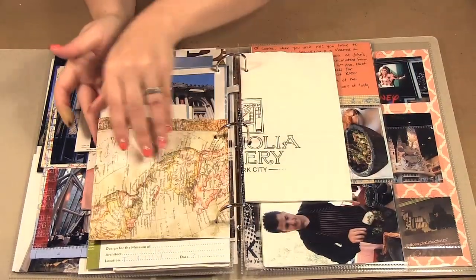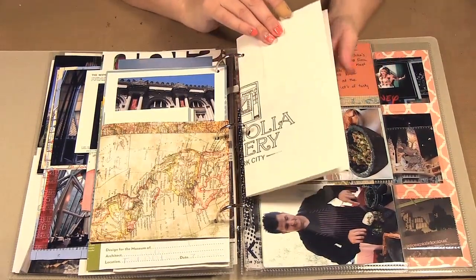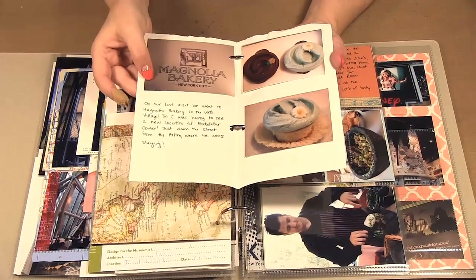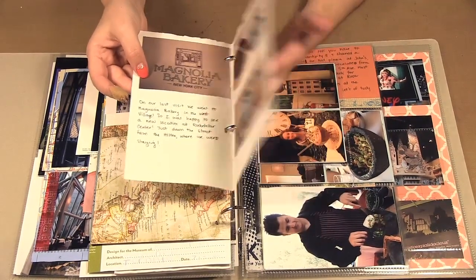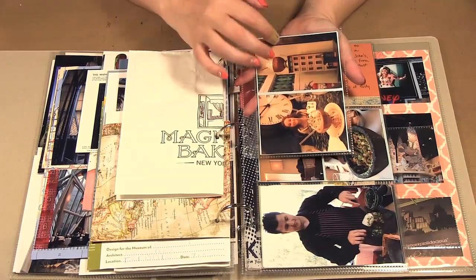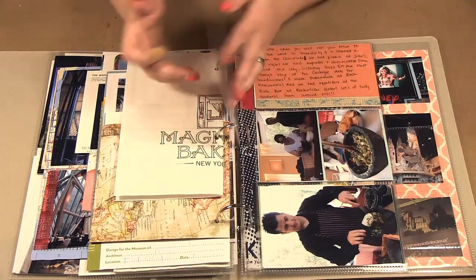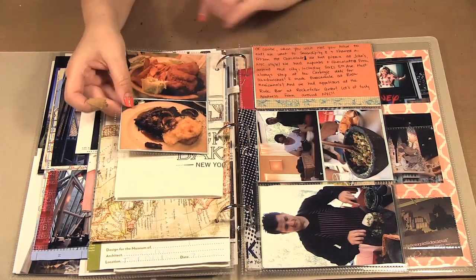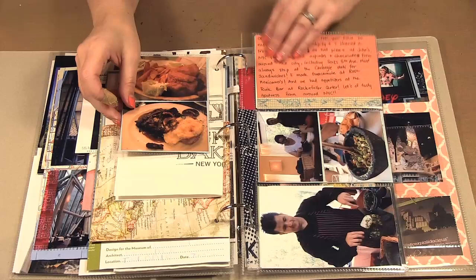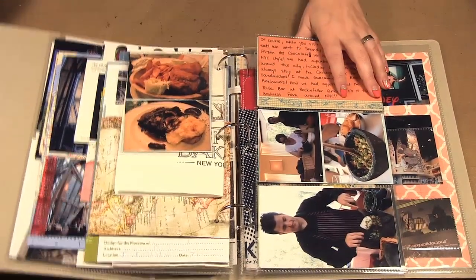This is a bag from Magnolia Bakery — inside we have pictures from the bakery and the cupcakes. Here's a four-by-six pocket protector where I took two small photos and put them on a piece of four-by-six cardstock on both sides.